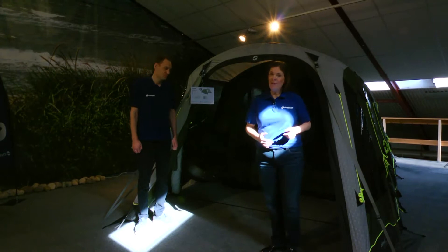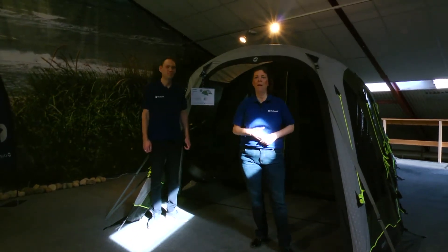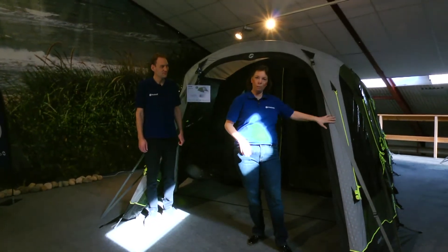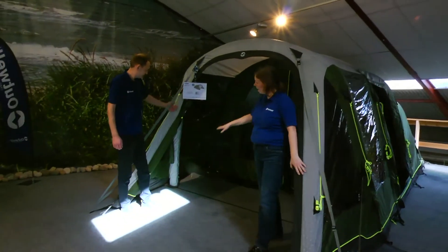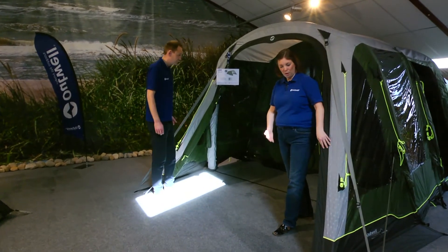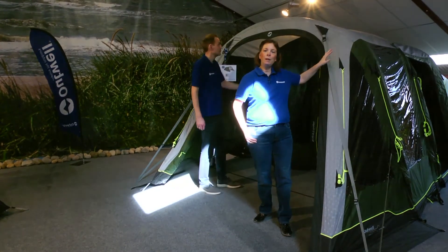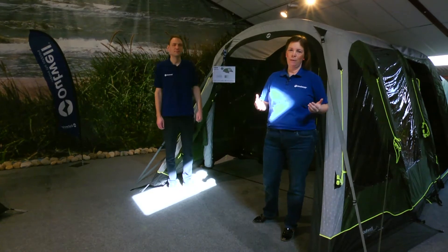To begin with, I'll tell you about the three different types of fronts you'll see on Outwell tents. The first is the sloping front. The sloping front has a really sloping profile which allows you to have extra footwear just inside the tent when it's closed, and the aerodynamic style allows it to be a really stable tent out on the camping site.